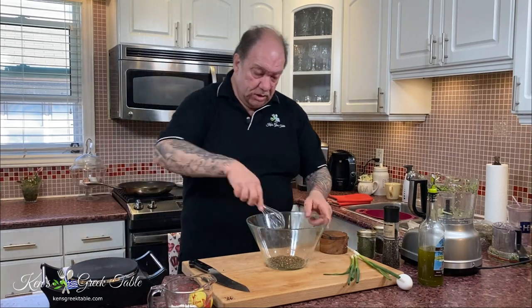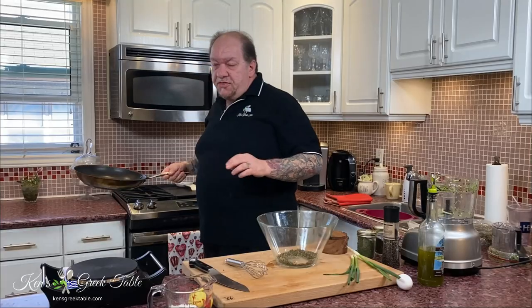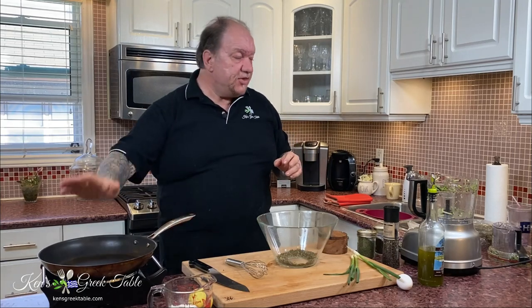Now take a little whisk and just combine all of those spices together. The next thing to do is preheat your pan — very important. The worst thing you can do is drop something to be fried into oil that's not hot; it's going to suck it up like a sponge and be awful. So that's heating up nicely.